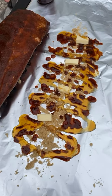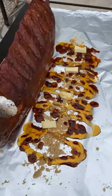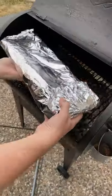At the three hour mark it's time to wrap. Create a bed of butter, brown sugar, barbecue sauce, and maple syrup, and get those ribs on meat side down. Then wrap it up and get it back on the grill for another two hours.